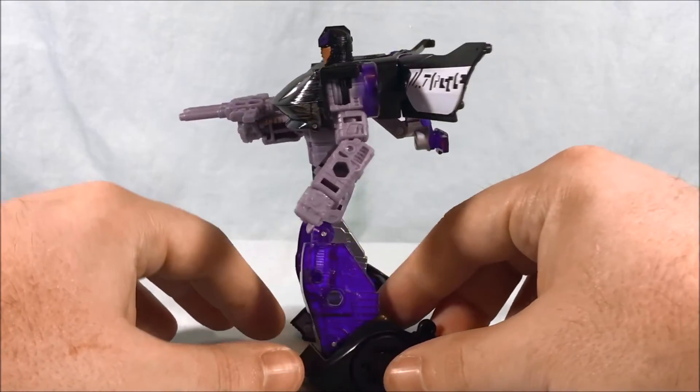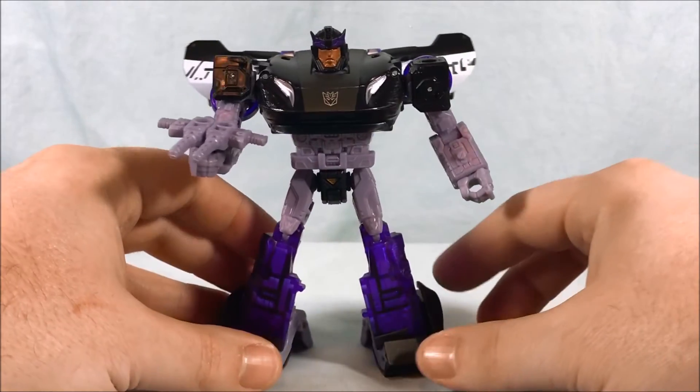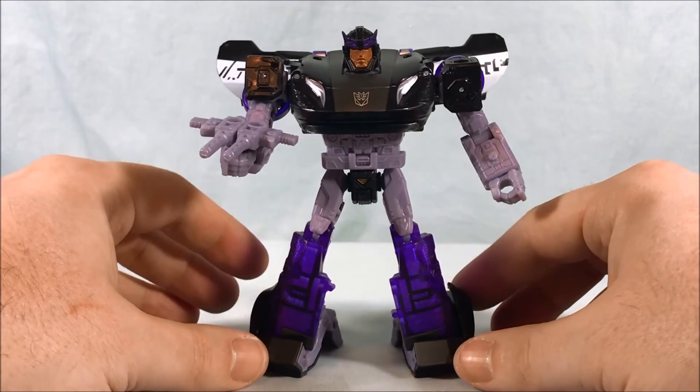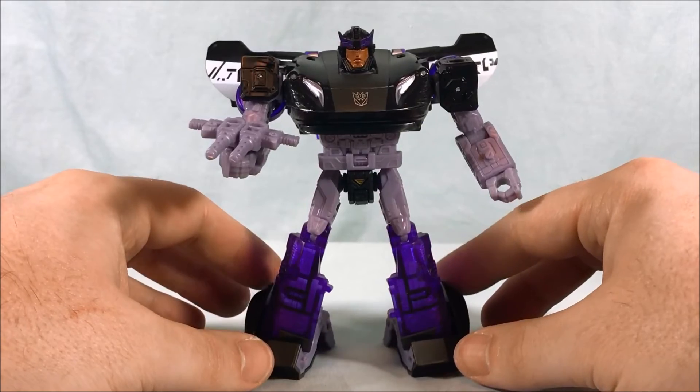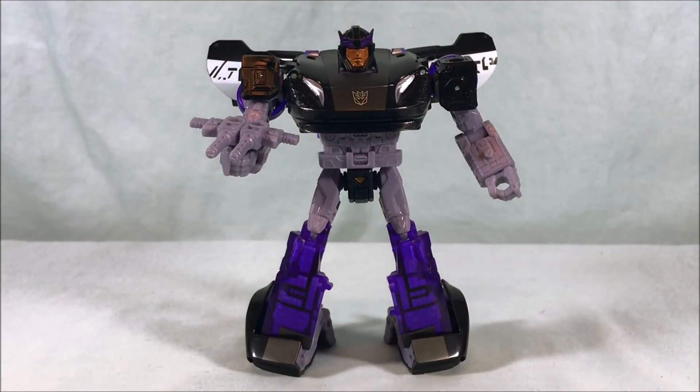This guy definitely looks great and I definitely recommend picking him up. He bolsters the Decepticon ranks. Yes, it is a repaint of a mold you may already have twice, but I still think it's a really great repaint. Let me know what you guys think in the comments below. Please like, share, comment, and subscribe. Hope you guys enjoyed the video, and as always, thank you so much for watching.